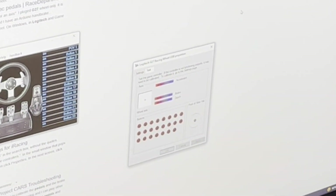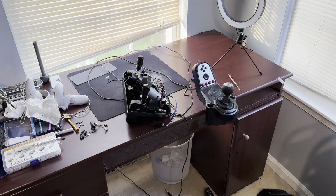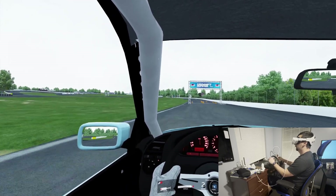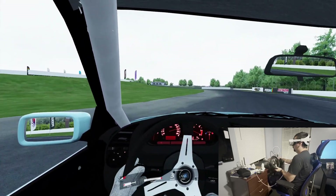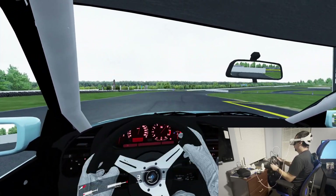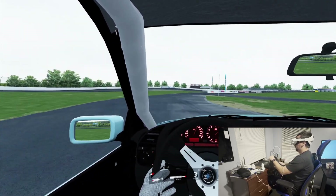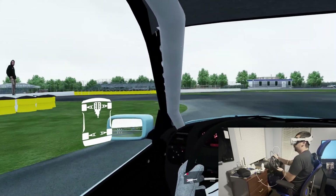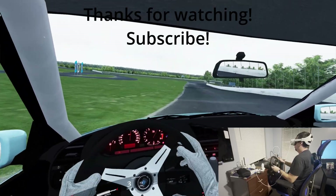We got stuff registering again. Now I'm going to go reassemble everything, leave the pedals hardwired to this cable. Victory for the pedals.